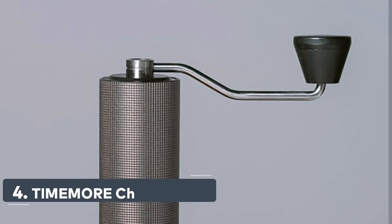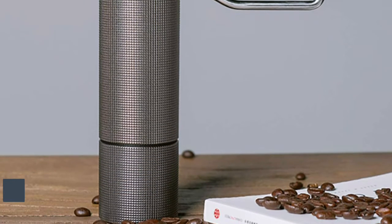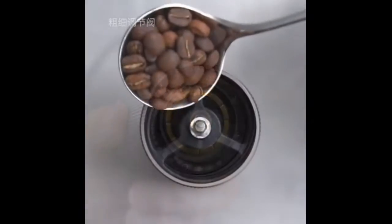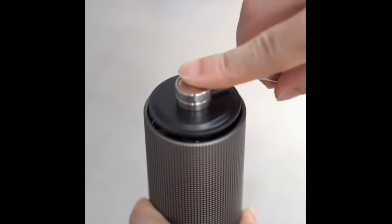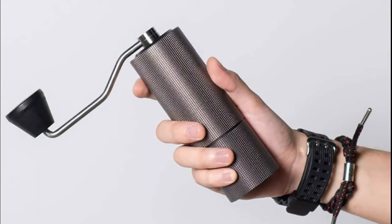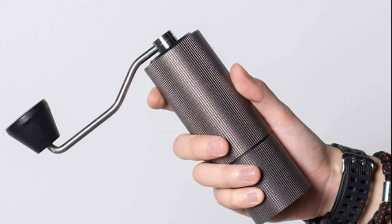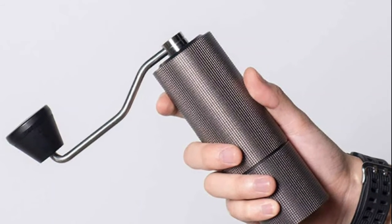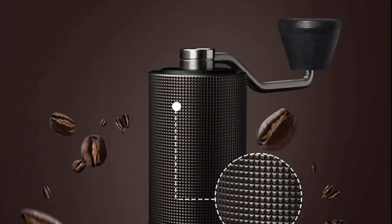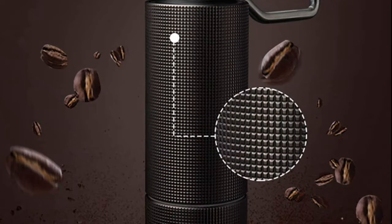Number 4: Timemore Chestnut C2. The best cost-effective choice — the Timemore C2 grinder. Stainless steel burr, CNC machining, double bearing central axis positioning for uniform grinding particles. Burr size 38 mm for efficient grinding of coffee beans. The body weighs 430 grams, maintaining a lightweight yet moderate sense of weight and luxury. Ideal not only for home use, but also for carrying outdoors or traveling. Adjustable in about 36 steps — you can easily grind the desired roughness from fine to coarse with the adjustment nut.